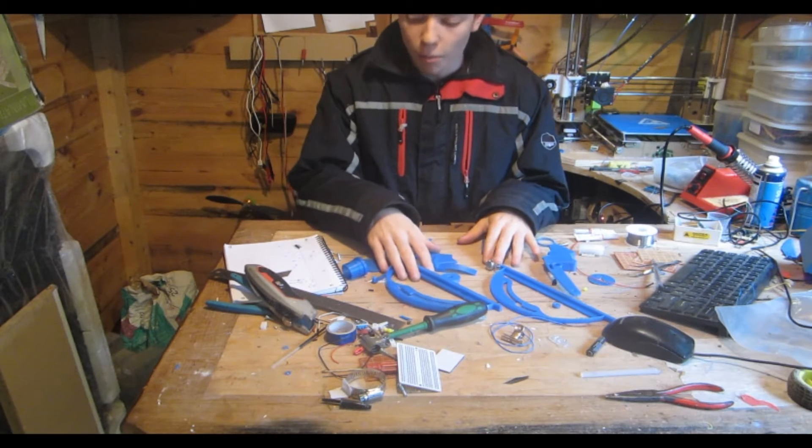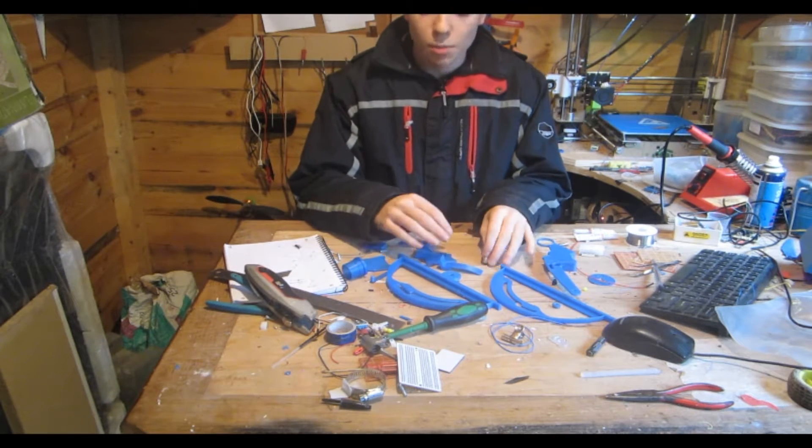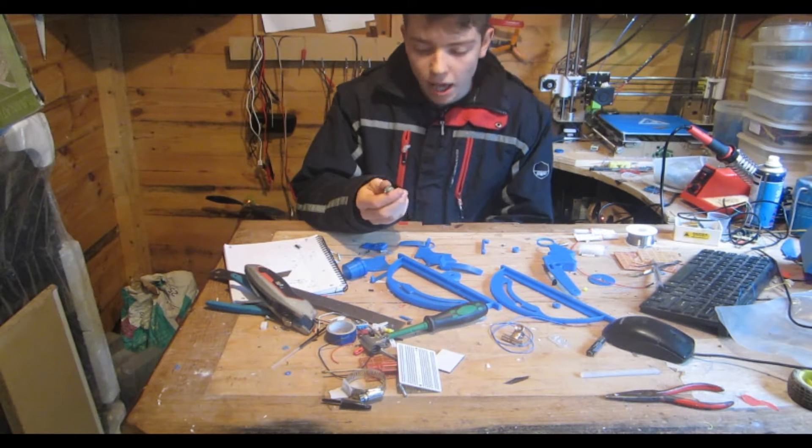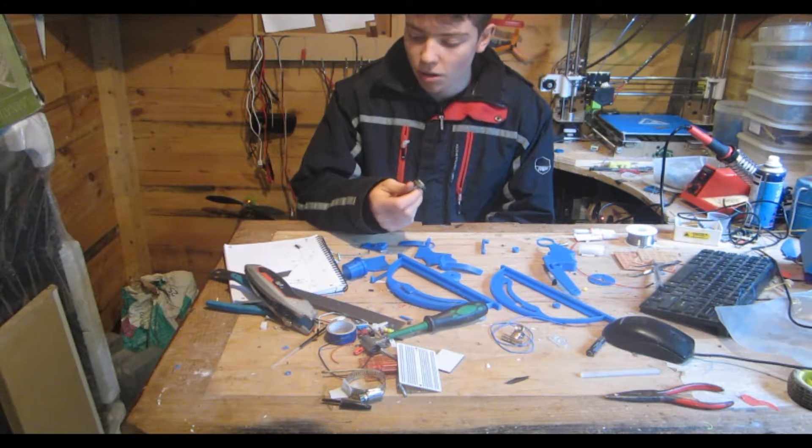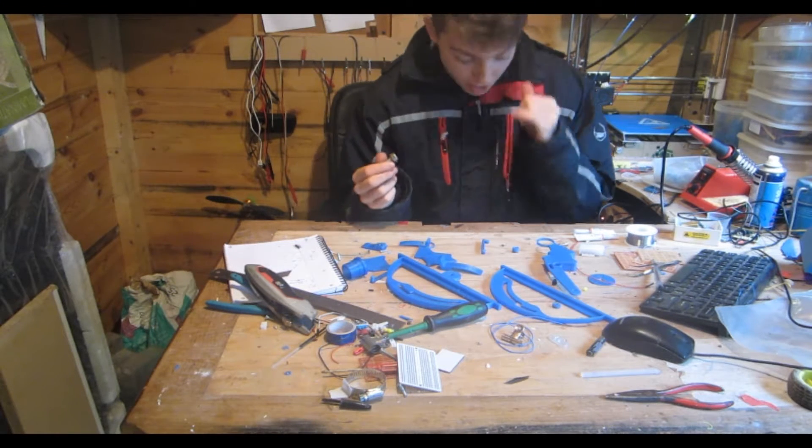Here are all our printed pieces. As well as the printed pieces you're going to need a 10k potentiometer, two 24mm M3 bolts, and one 17mm M3 bolt.